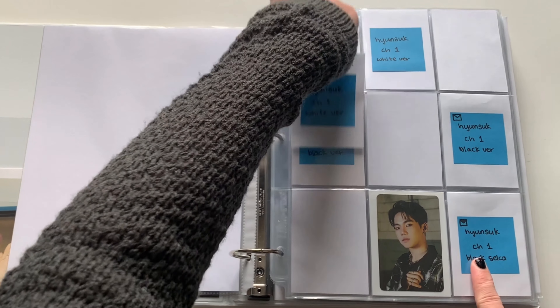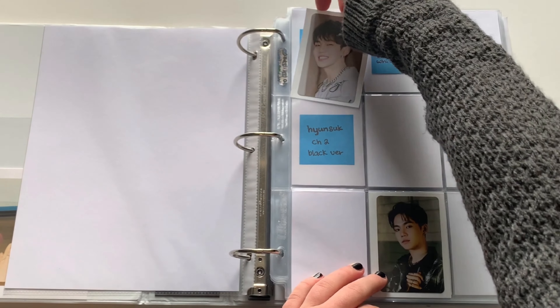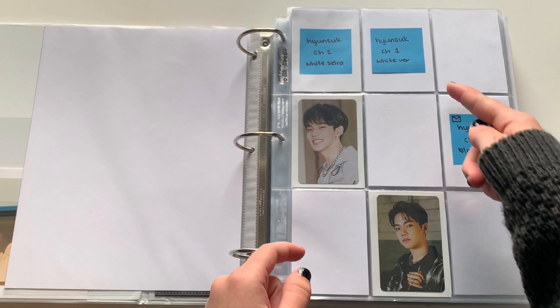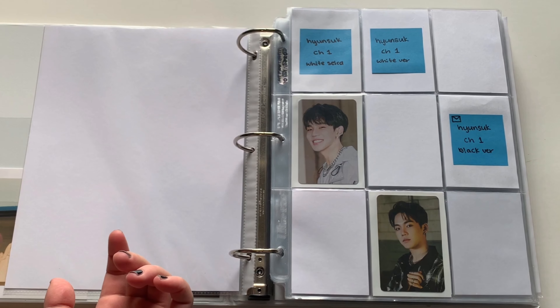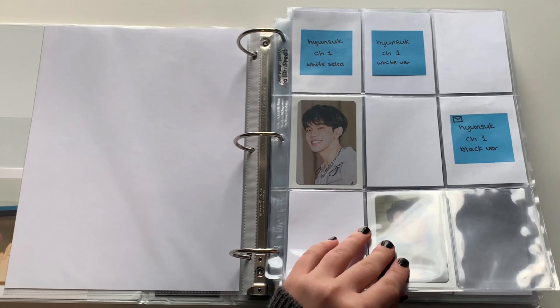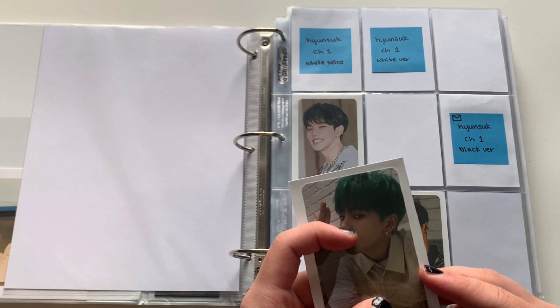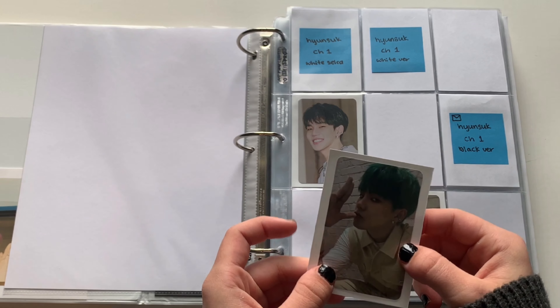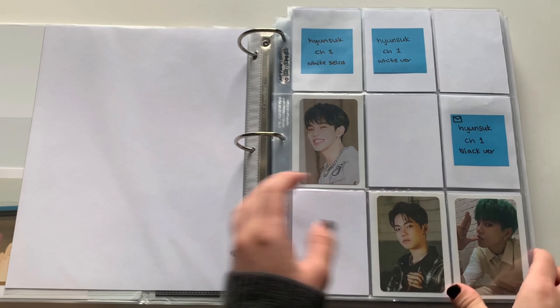I actually just recently traded for that one. We have his white concept version — I'm not sure which concept it is so it doesn't really matter, I'm just gonna put it in one of them. I don't really mind which one. His selfie is actually one of my favorite photocards of him. I love the greenish-bluish hair, it's really nice. So that's chapter one.